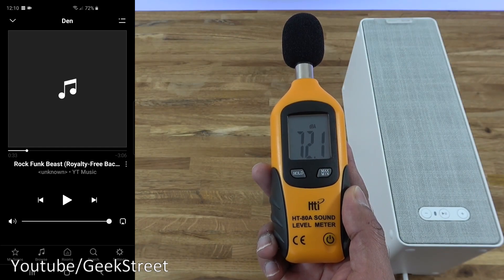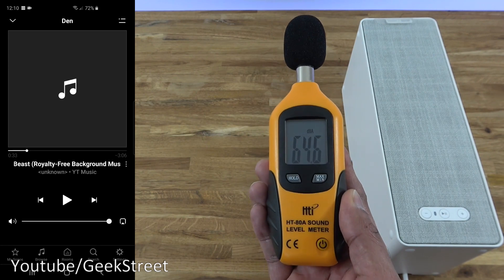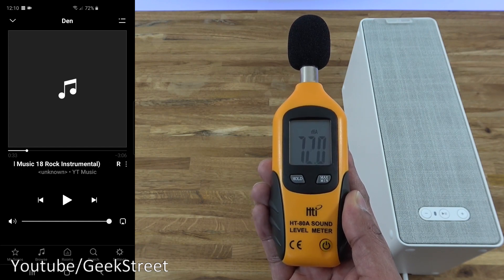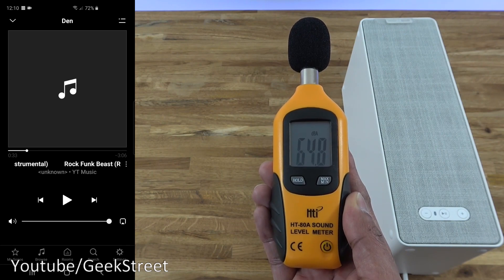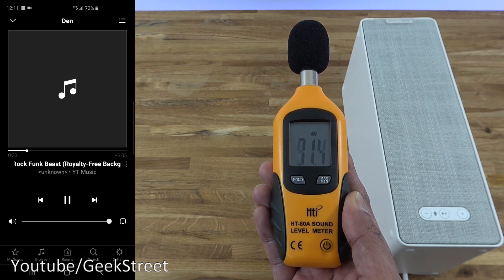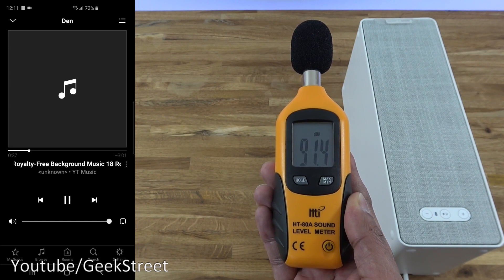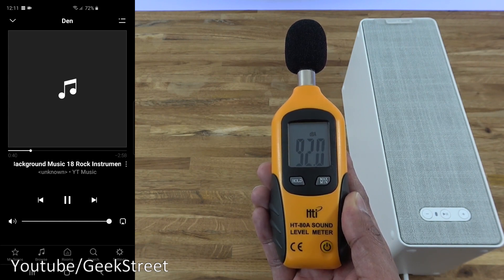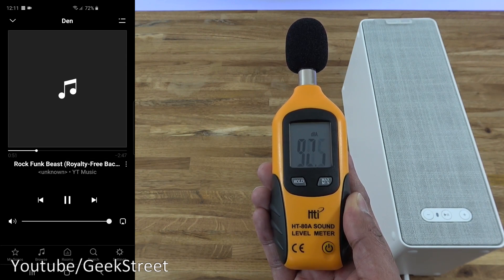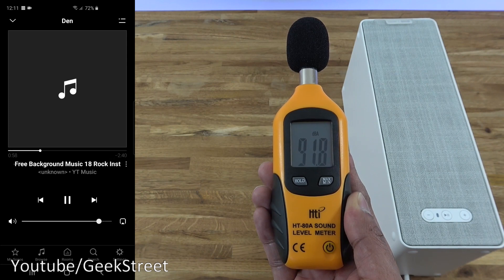Let's perform a sound level test. I've got a sound level meter here. Ambient noise levels in the room are about 35.5 decibels. I've increased the equalizer settings and volume to maximum. Pressing play — we're getting about 92 decibels coming from there.